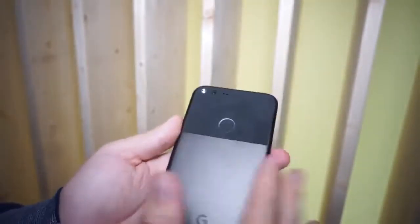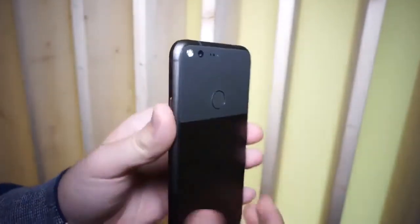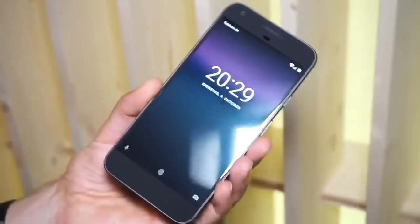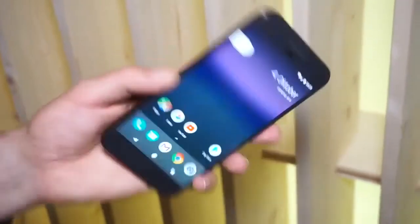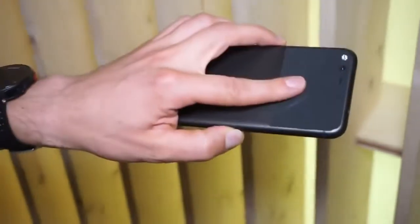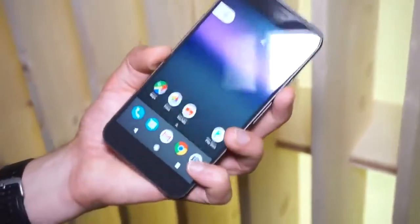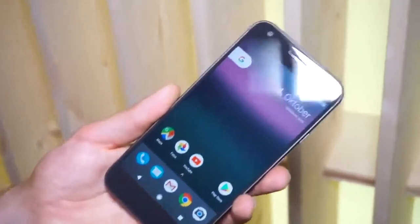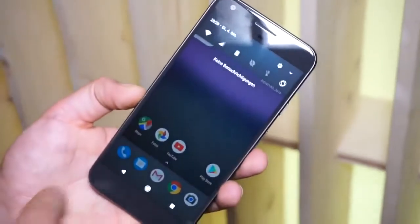There is a fingerprint reader on the back called Pixel Imprint. It just unlocks your phone and of course you can pay with Google Pay. Here at the Berlin event, the fingerprint reader is actually quite fast — if we lock the phone and unlock it, by the time we turn the phone around it's already unlocked. With the Pixel XL you also get the newest Android version, which is 7.1 Nougat.